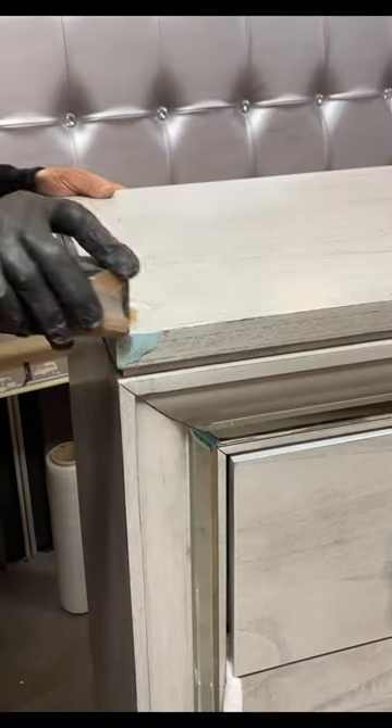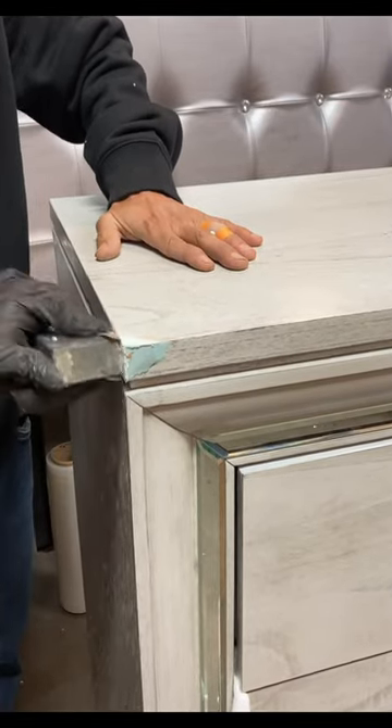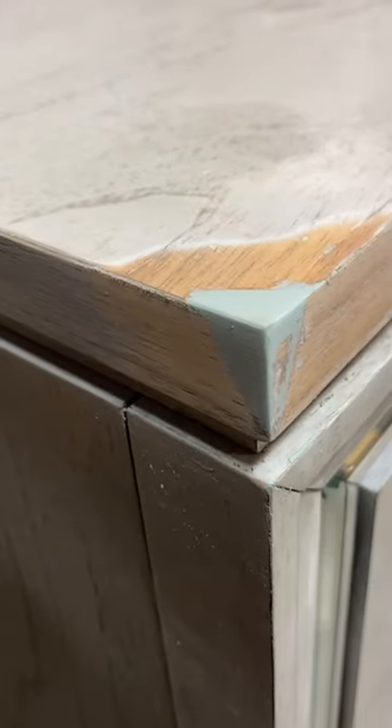Shave off the excess. Sand it with 220, 320, and 400 sandpaper. It looks smooth.